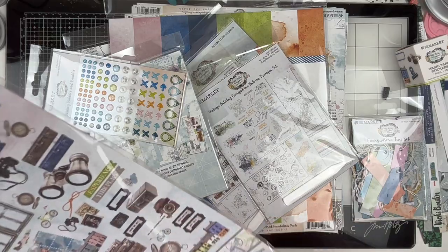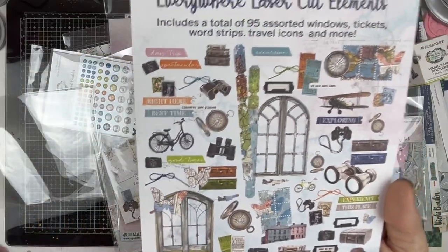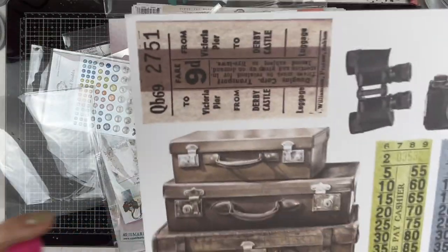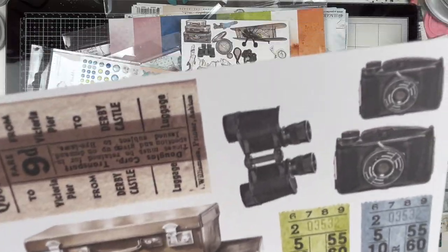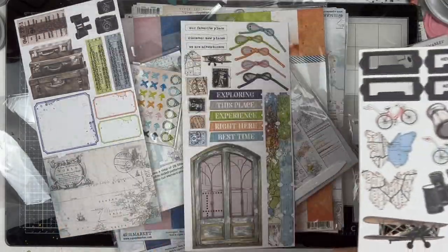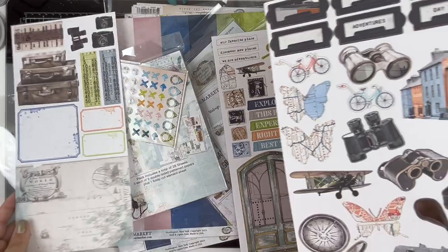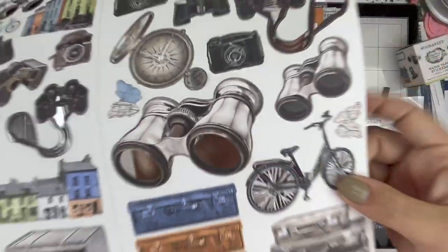Now the die cut elements - these are freaking amazing. These are the laser cut elements. Here's the overall sheet. We have some that are cut apart - look at the vintage suitcases, oh my gosh! And then the binoculars and the old cameras. These are laser cut so they are very very delicate.